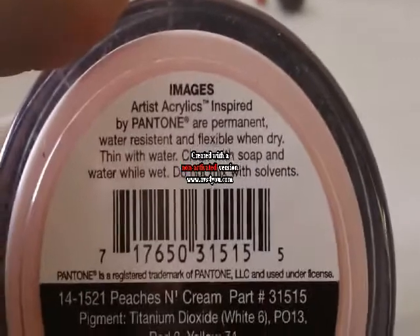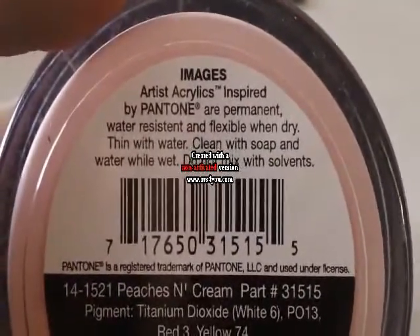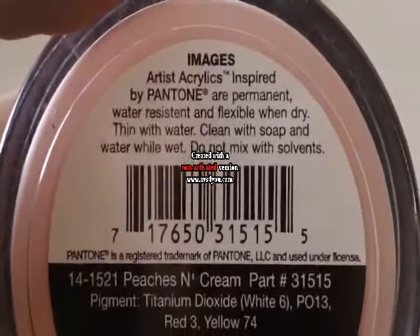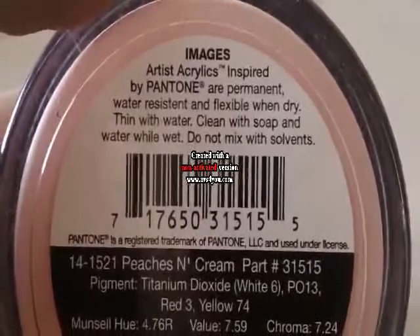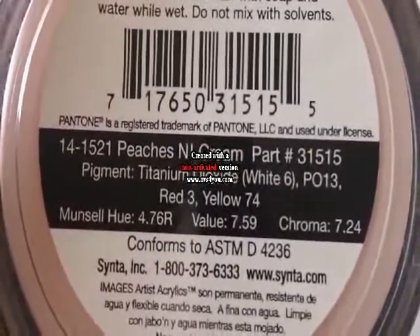So the first thing that I got is this artist acrylic inspired paint. It is permanent, water resistant, and flexible when dry. It also thins with water and you can clean it with soap and water while wet. This one is number 31515, Peaches and Cream.